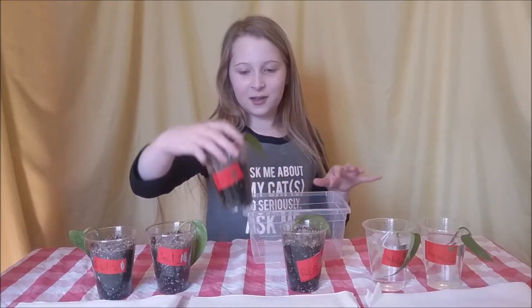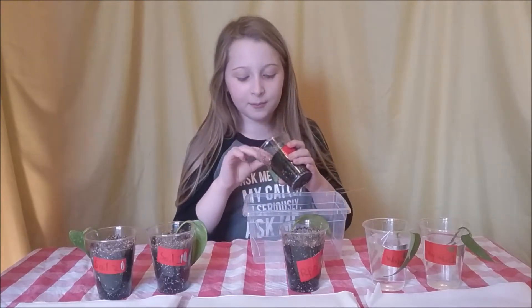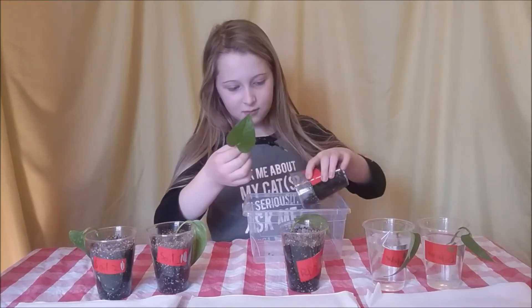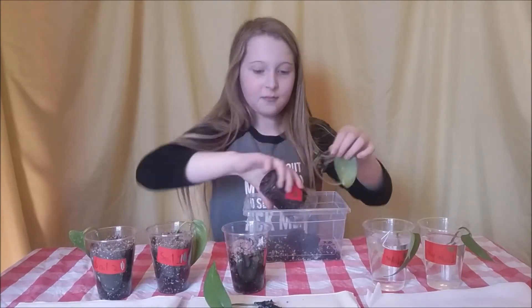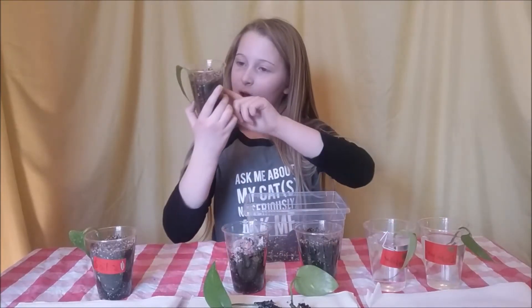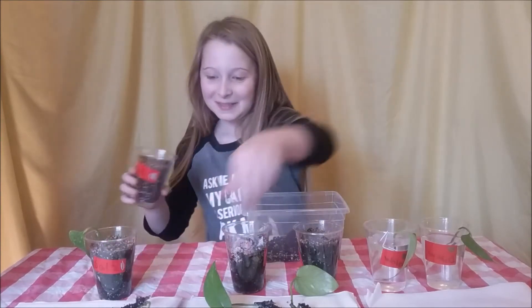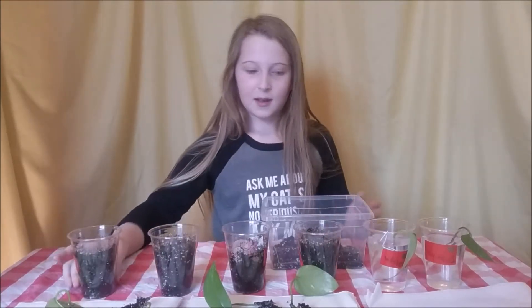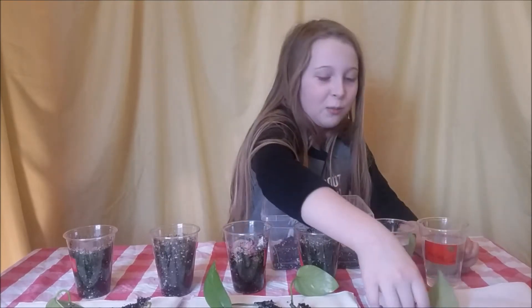I'm going to take rooting powder number one and gently pull it out. Now soil one. And then water one.